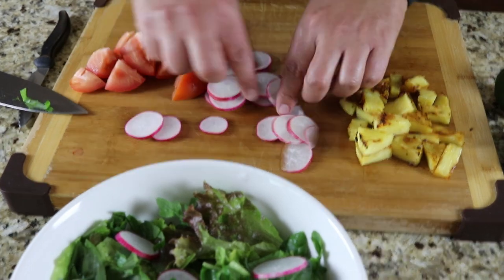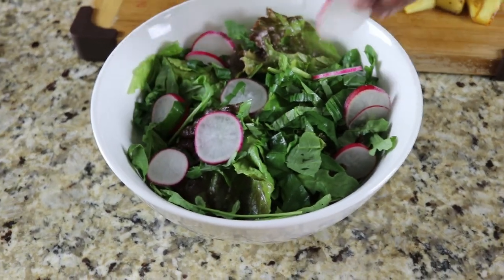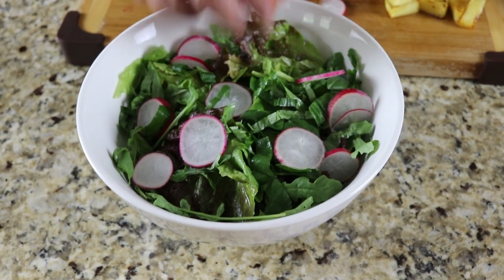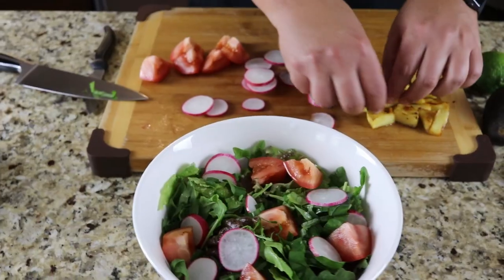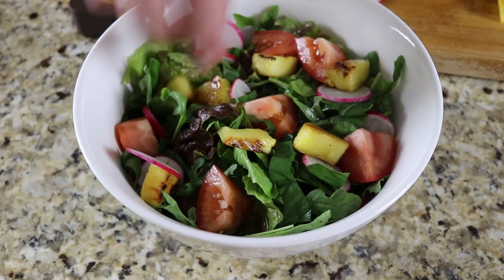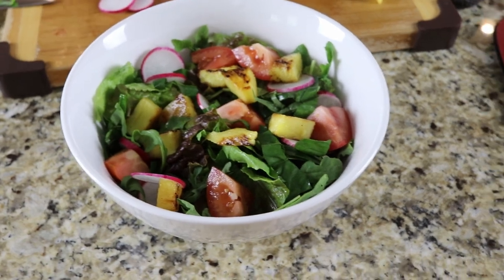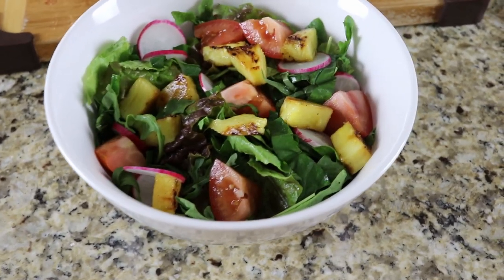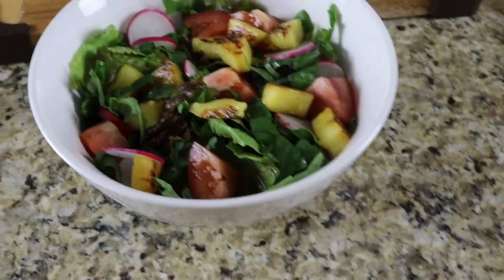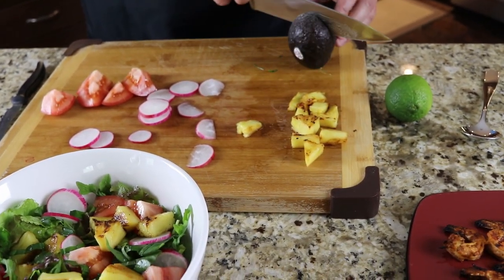Radish gives a nice peppery taste but also a nice pop of color, which is really nice. We've got some tomato, and of course our grilled pineapple — can't forget that. I just find the color on the char is so nice; it contrasts so well with the many colors going on. Avocado — slice it down until we hit the pit, then just roll it. Came out quite nice.